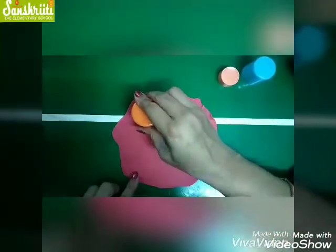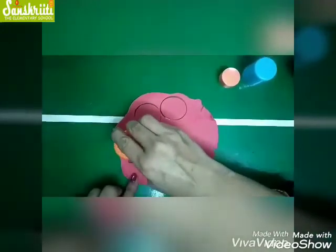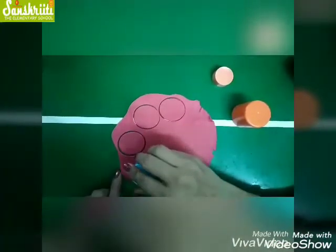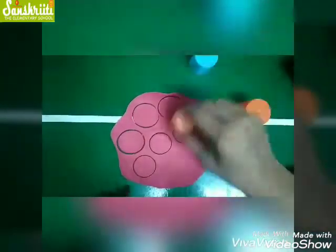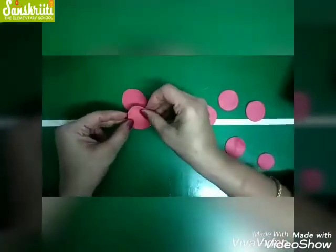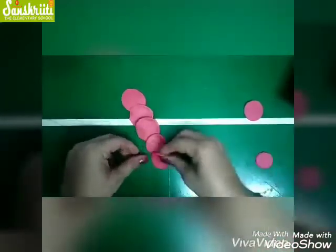Take one cap and cut three circles, then take another cap and again cut three circles. Now take the smallest cap and cut one circle. After cutting, arrange the circles in this manner.